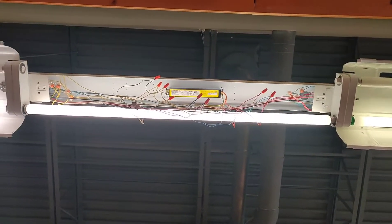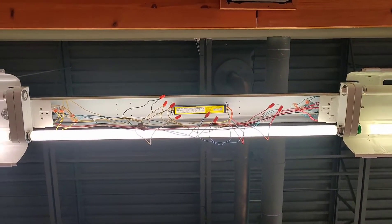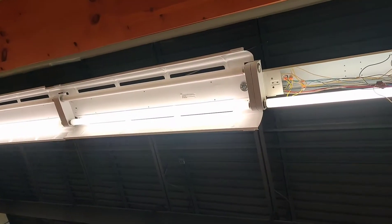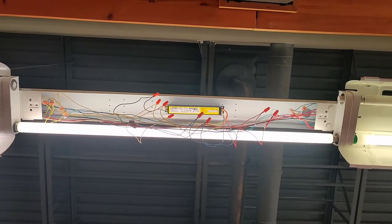I'm gonna plug everything in and show you the light works. I've done this about at least 20 times now, so I knew it was gonna work — but there's your proof. If you have any questions, leave them in the comments below.